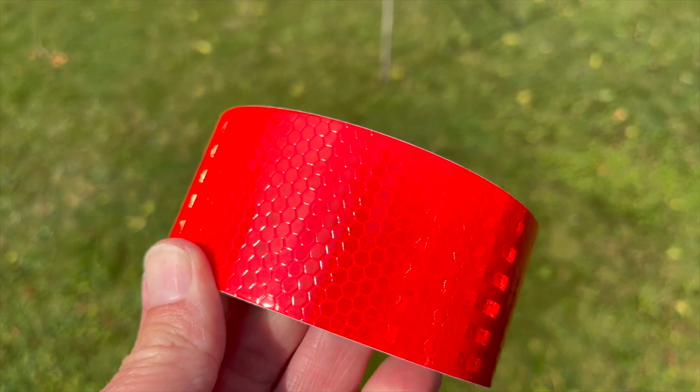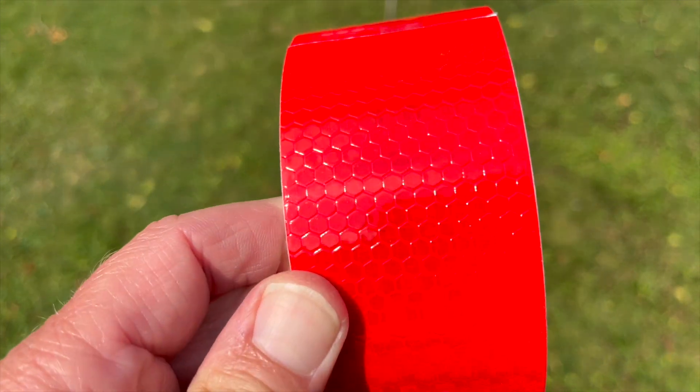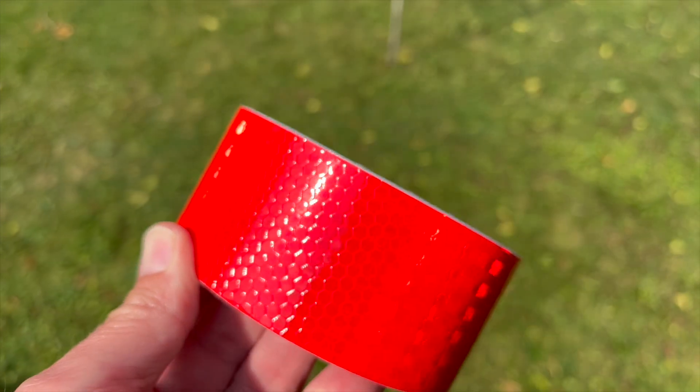This is high intensity retro reflective tape. There's a link for it down below — it was $24 on Amazon, way cheaper than replacing your drone.